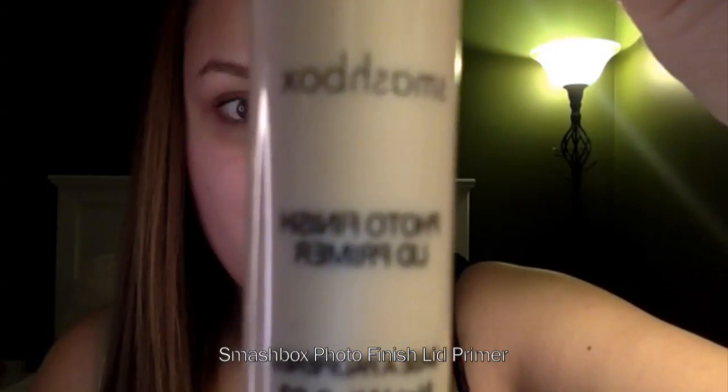Hey guys, I'm back with a new tutorial. This was inspired by Katy Perry's music video, Dark Horse. So I hope you enjoy it.